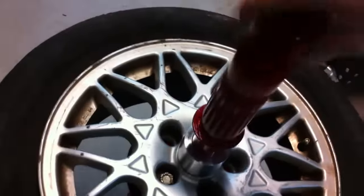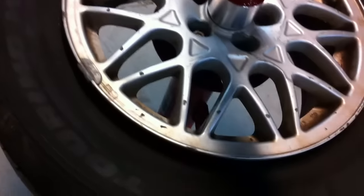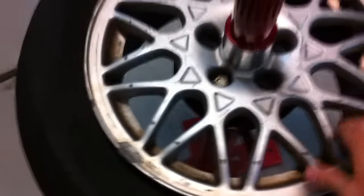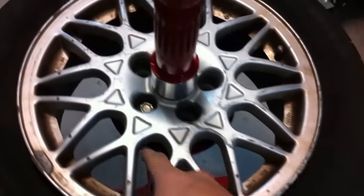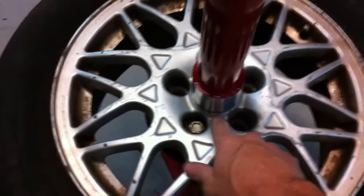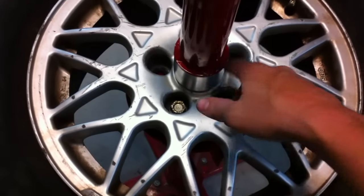Now I'm not even going to tighten it that much, and it's on there solid. You can't really tell because it's not bolted to anything, but yeah — it's on there solid. You could probably get away without the lug, but I didn't want to put all the stress on either one alone — just the lug or just the center.